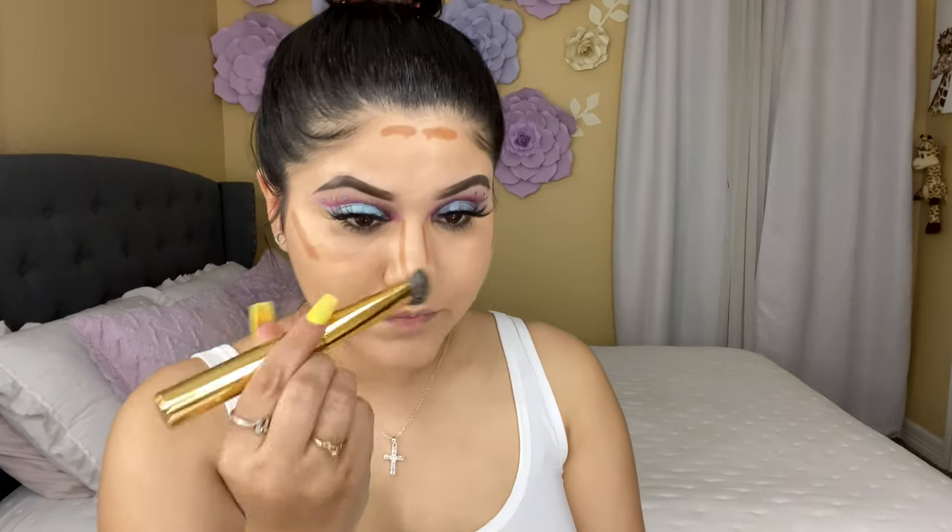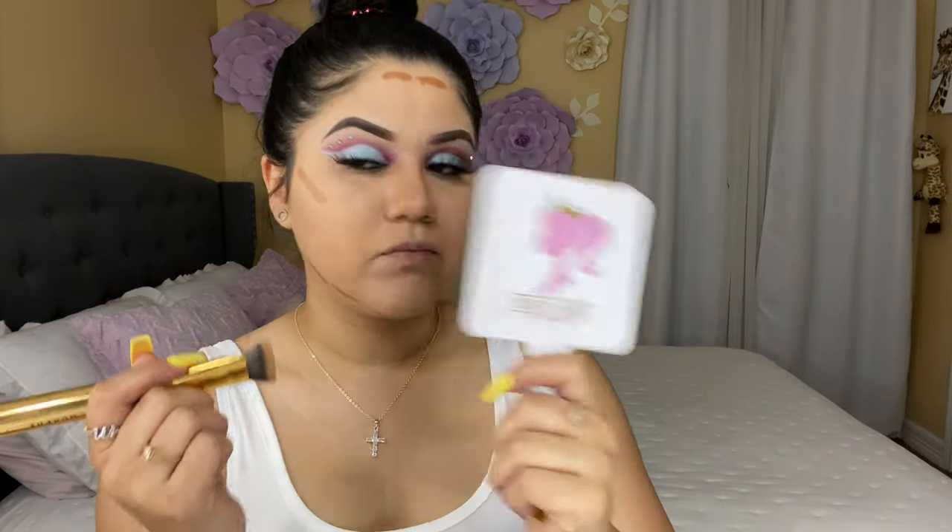For my contour stick I'm gonna be using this one from Dollar Tree — I love this one! It has a lot of product and it's literally just a dollar. It lasts a really long time. I'm going to be using my Morphe W12 to blend the contour on my nose. They don't have many shade options but the ones they do have, I feel like you can find your shade.